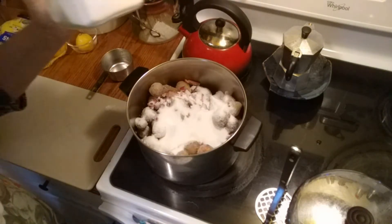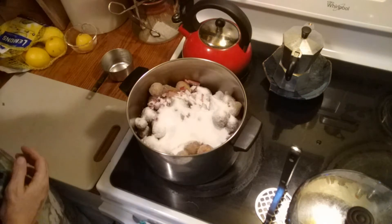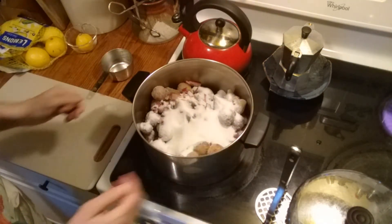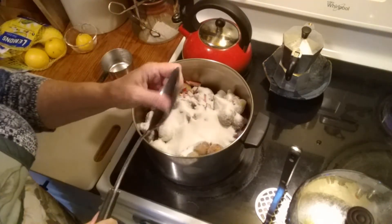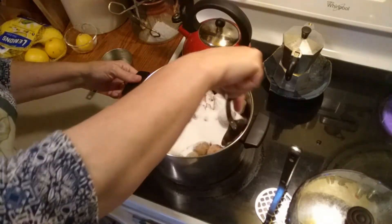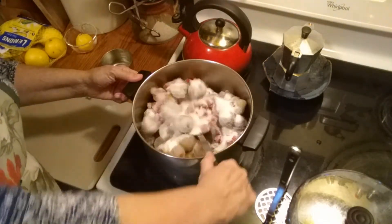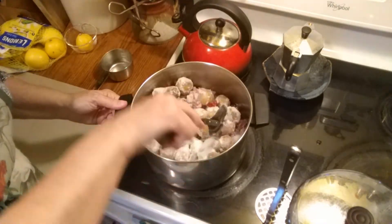I've got a little bit of sugar left but I don't want to run out altogether. I love this spoon for cooking jam — big and sturdy, nice and long, so you can get down to the bottom of the pot. I want to get some of that sugar down to the bottom so that it will turn into a liquid. Now we're going to cover this — it will keep the heat in better, and we'll come back when things have started to melt.